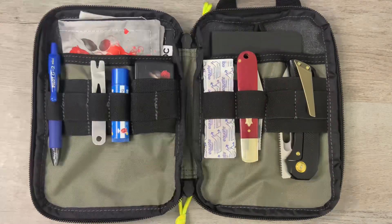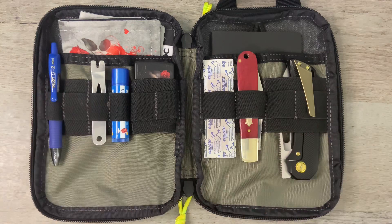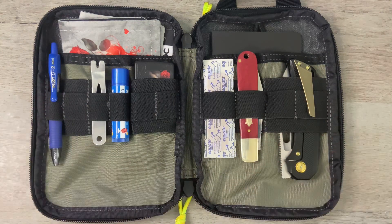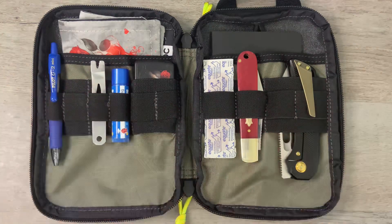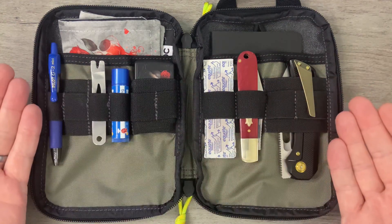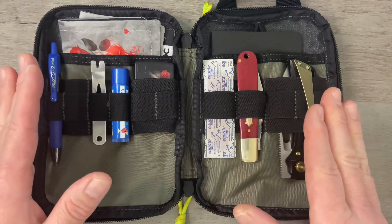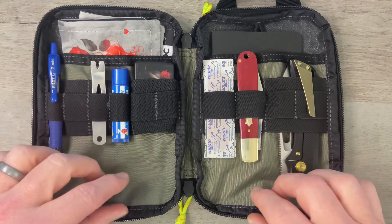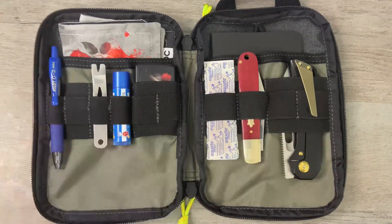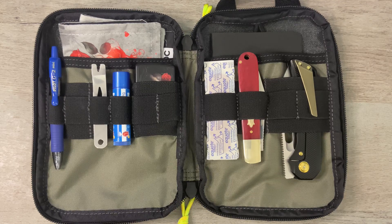I'm trying to up my EDC game a little bit and just wanted to share that with you guys today. I'm really digging this Maxpedition pouch — it's extremely well made, plenty of room, and still fits in the pocket. I love it. As always, I appreciate you for watching. Give me a thumbs up, drop a comment down below, let me know what you think about this Maxpedition EDC pouch, whether you carry a pouch, and whether I'm getting better at EDC or I still suck. If you're not subscribed, please consider doing so. That's it for this episode of Tim's School of Fish — class dismissed.